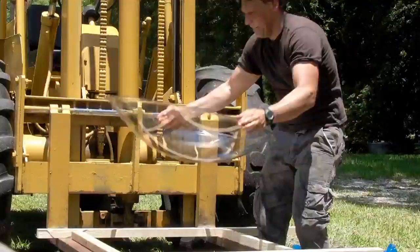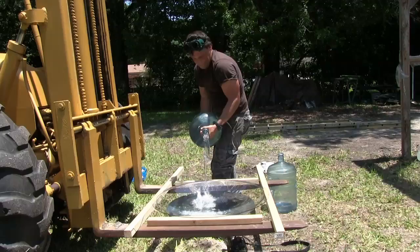How much water do you think it'd take to fill this dish? 5 gallons does half the job, but an additional 5 gallons is required to fill it almost all the way to the top.